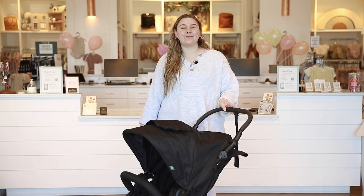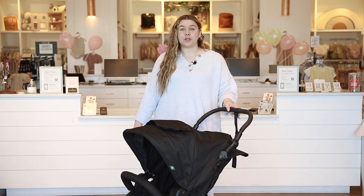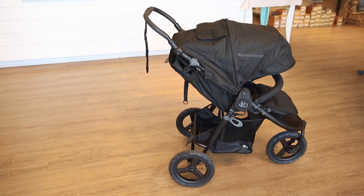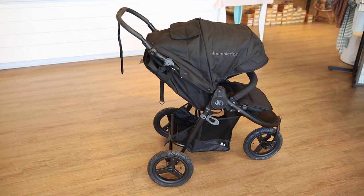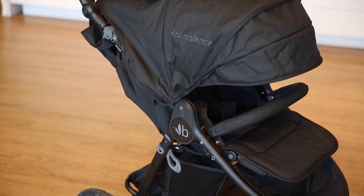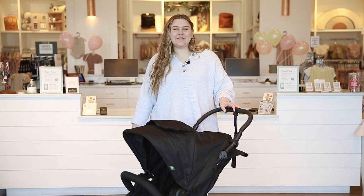That concludes our review of the BumbleRide Indy all-terrain stroller. We love this stroller for its sustainable construction, lightweight design, and versatile features. Don't forget to visit babycubby.com to purchase the BumbleRide Indy and explore our wide selection of accessories. We offer price matching and free shipping on orders of $95 or more. Thanks for watching, we'll see you next time!